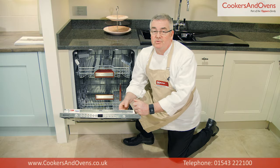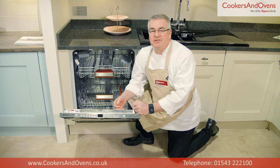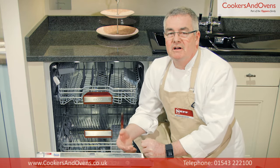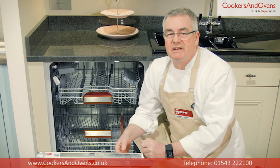This dishwasher is also incredibly quiet as it includes Neff's efficient silent drive BLDC motor — a highly efficient, large capacity dishwasher perfect for a large family or those who love to entertain guests.